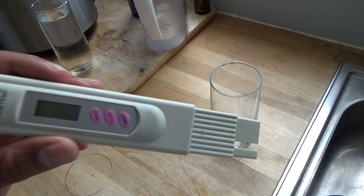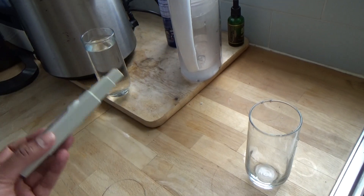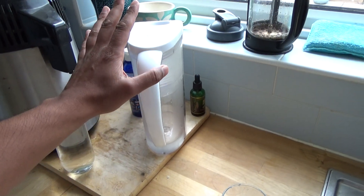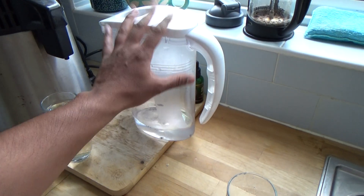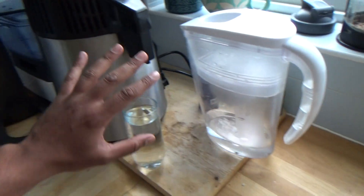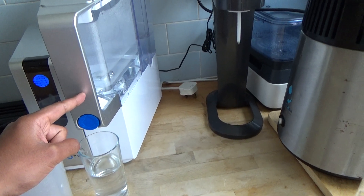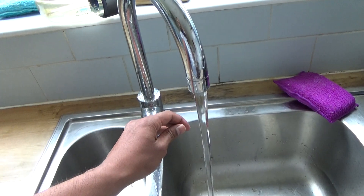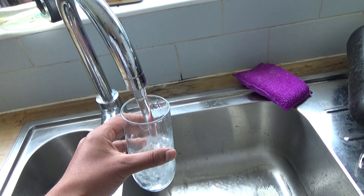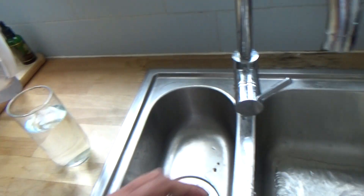Hey everyone, this is a quick video to show you why it's important to have some sort of water filtration system. What I've got here is a standard water purifier that you'd get from any supermarket, a water distiller, and a reverse osmosis machine. I'm going to run some tap water straight from the sink.